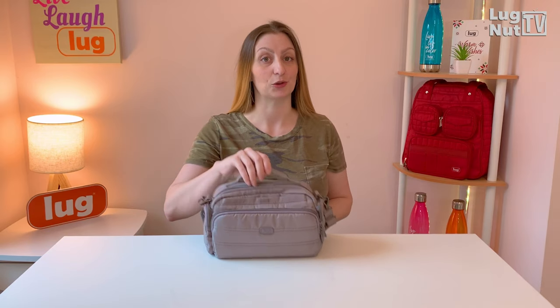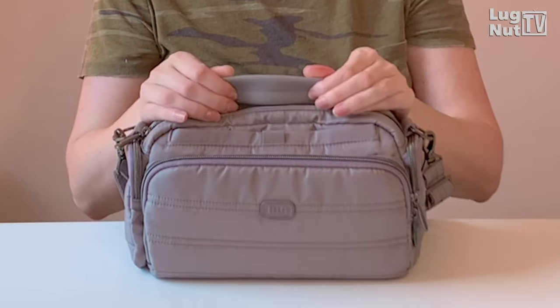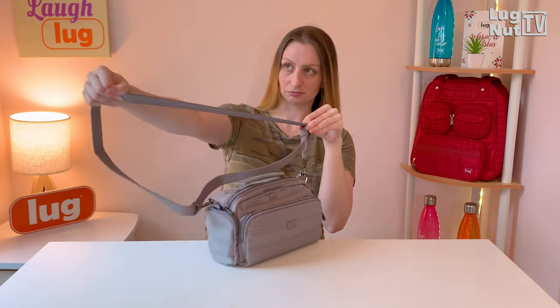One thing I absolutely appreciate about this bag that they didn't have to put on here but they did is the grab handle — and I know so many people are going to agree. They put anti-slip grip all around it. The bottom will not have the plastic feet, and the crossbody strap is adjustable.